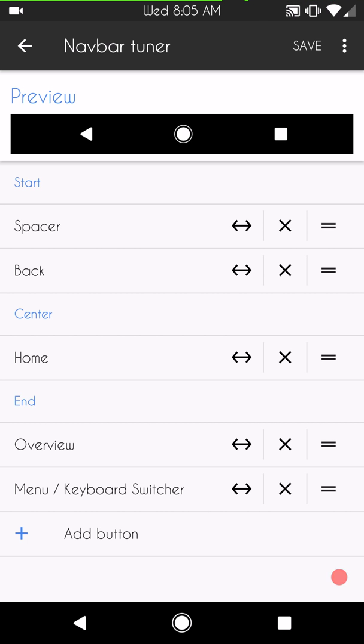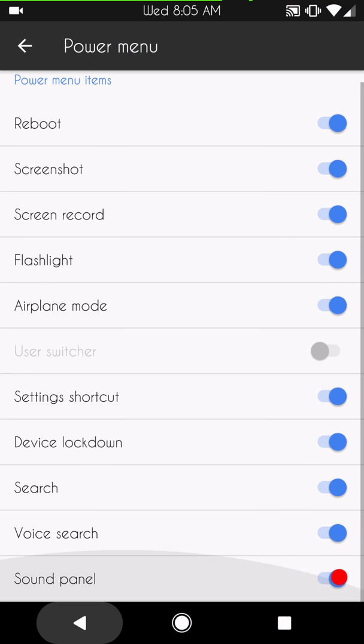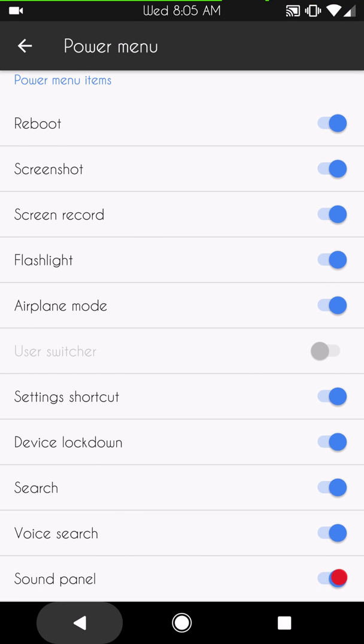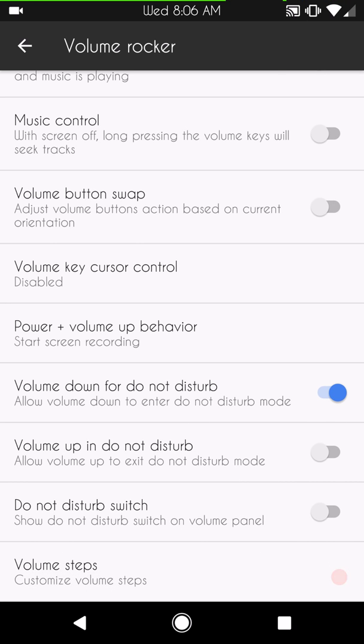Up next is the power menu, and this is where this ROM shines in my opinion, along with the headers and battery bar. It's got a ton of options for the power menu. I use my power menu like people use their quick settings — I love all these features, so good on you Beanstown for that. You also have volume rockers — these are all the controls for adjusting and tuning the power menu and your volume rockers.